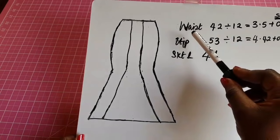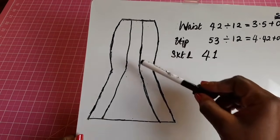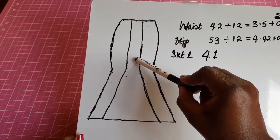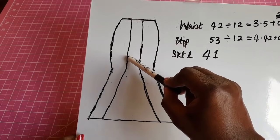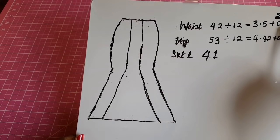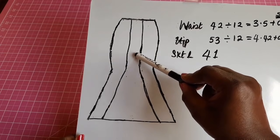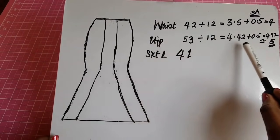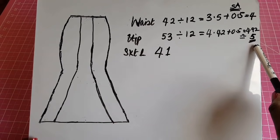Using six times two as our divisor, for the waist we arrive at 3.5 and for the hip we arrive at 4.42. We also need seam allowances because we're joining the sides of each piece together. We need half an inch allowance on each side — when we fold and cut we automatically get half an inch on both sides, so that's where the 0.5 comes in. Our total per piece for the waist will be 4 inches and for the hip approximately 5 inches.